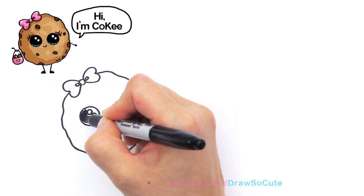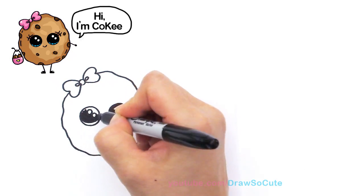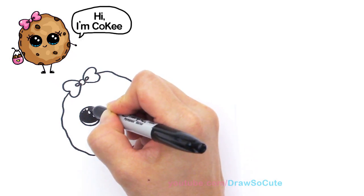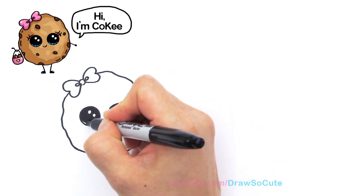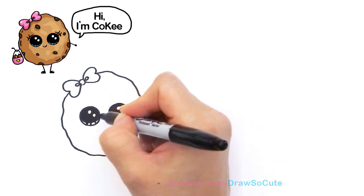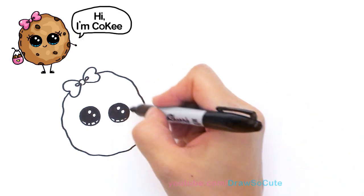So what's your favorite kind of cookie? Mine would be a freshly baked oatmeal raisin — yum! — or macadamia nut white chocolate. The list goes on and on.